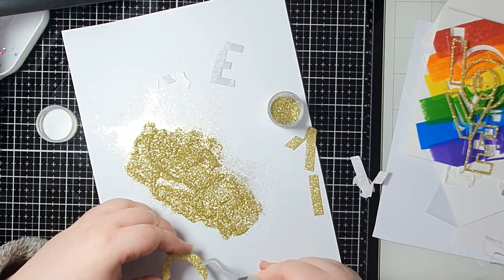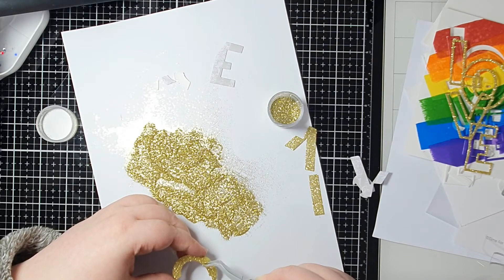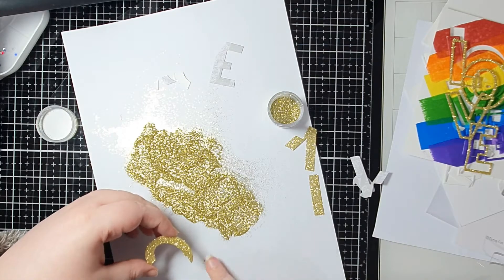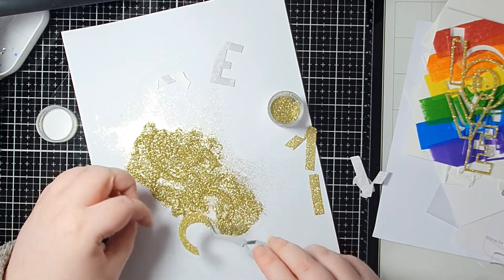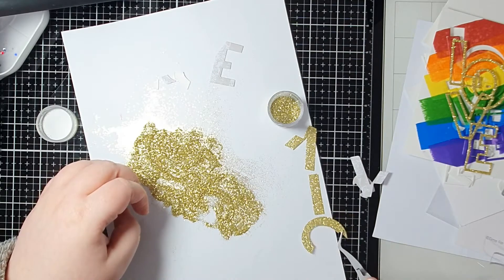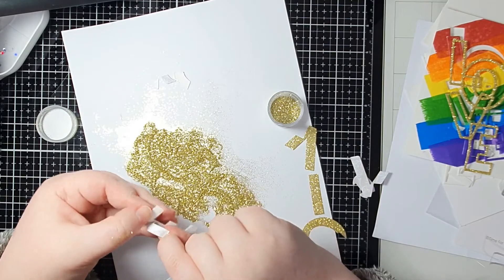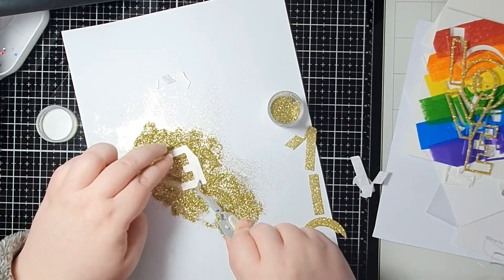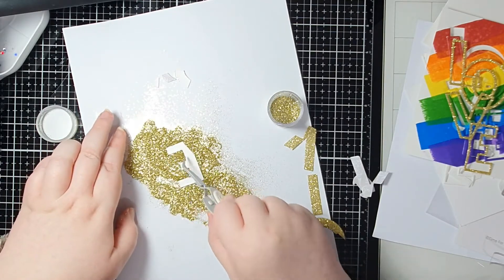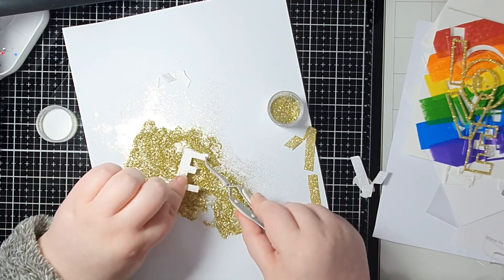In case you hadn't worked it out yet, what I'm doing is: I've got that rainbow panel that I've cut the Love from, and I've got a Love outline and the inside bits that are glittery, and I'm going to do an inlay technique to use up all of those pieces so there's no waste. That's why you need to make sure you keep all of the little bits when you've cut that Love from the rainbow, because we're going to add everything back in - and if you've got something missing, that's going to be a big glaring hole.